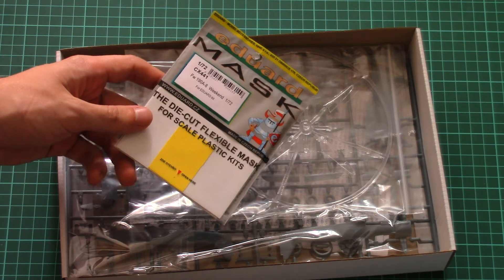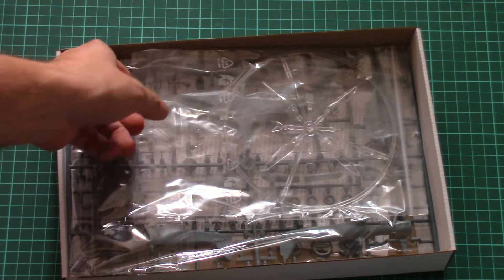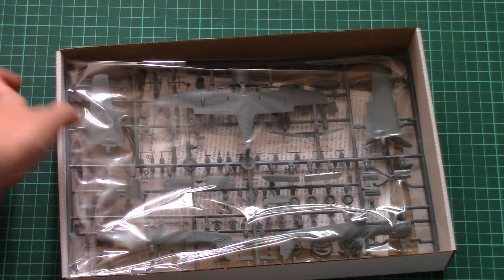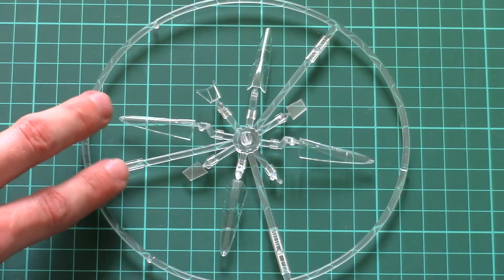With the help of these masks you will get a better result. Let's check the standard plastic. As you can see on top we have the transparent sprue which is packed into a ziplock bag. Just give me a second to remove it.